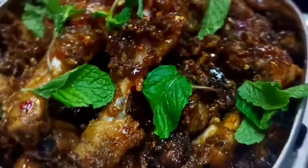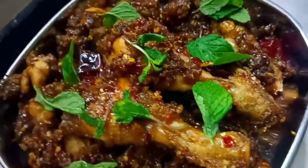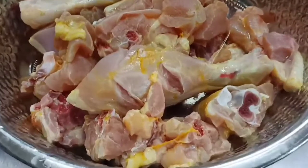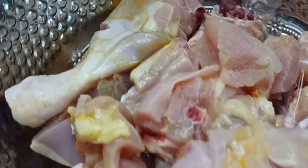Hello Friends! In this video, we'll wash the chicken with a little bit.